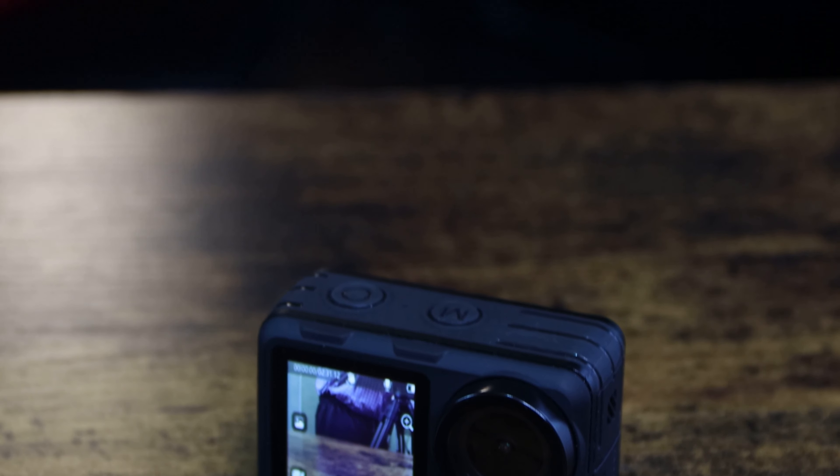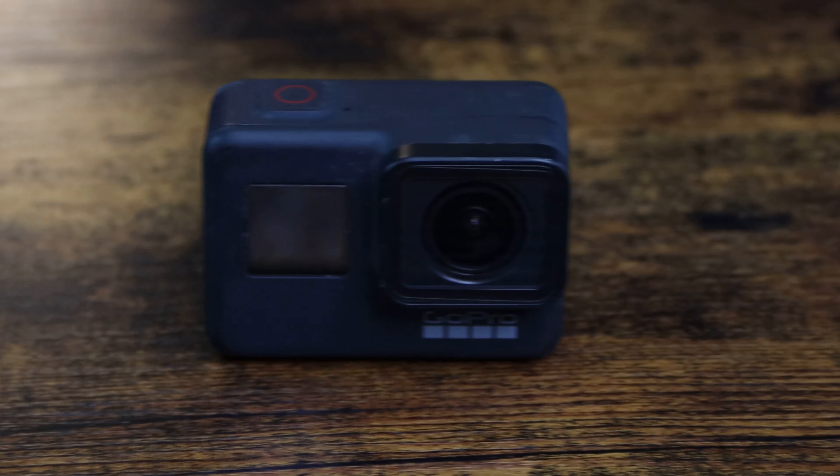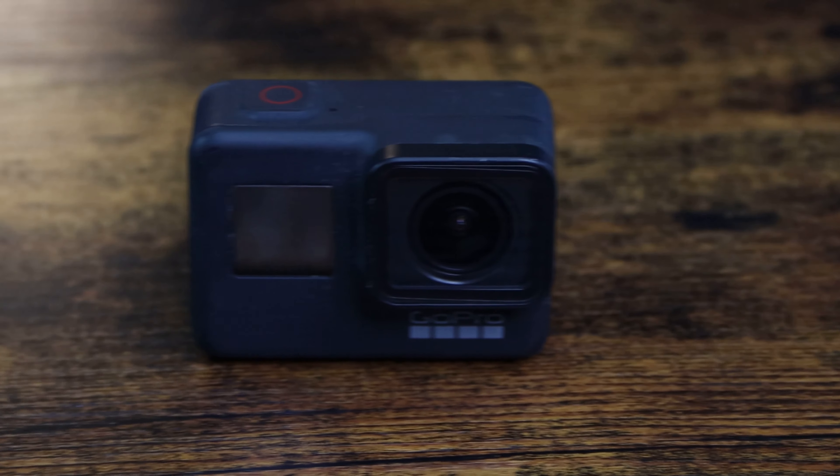Welcome back, I'm Dave Hayes and this is Hayes Tech, the channel where we talk about pretty much anything tech. On my last video I covered the XTU X1 action camera and said it had just as good image stabilization as my GoPro Hero 7 Black. In this video I'm going to put my words to the test — the XTU X1 vs. my GoPro Hero 7 Black.